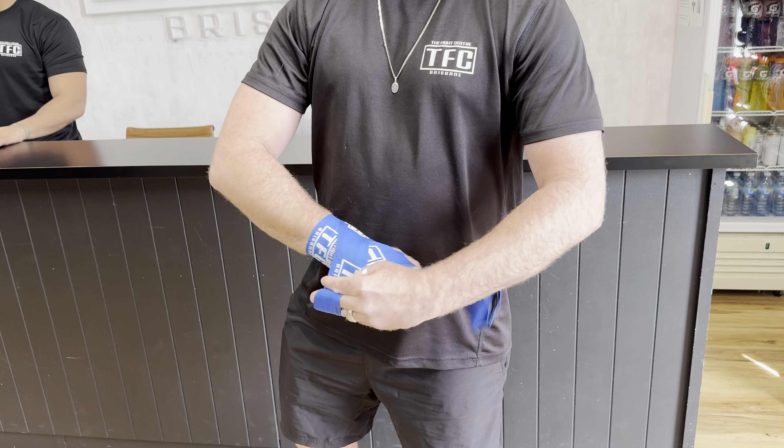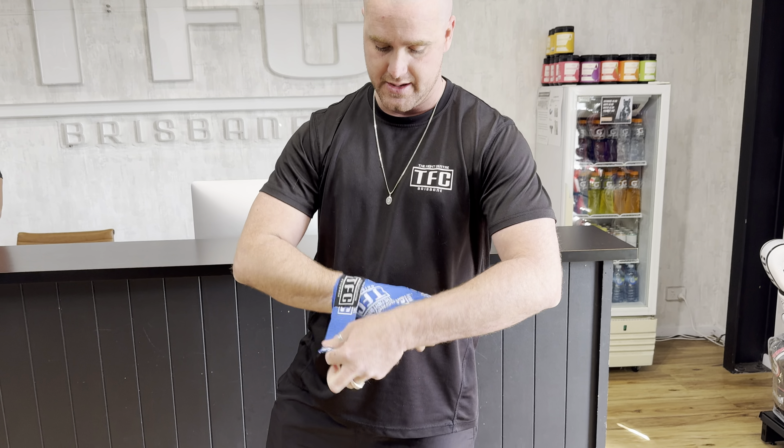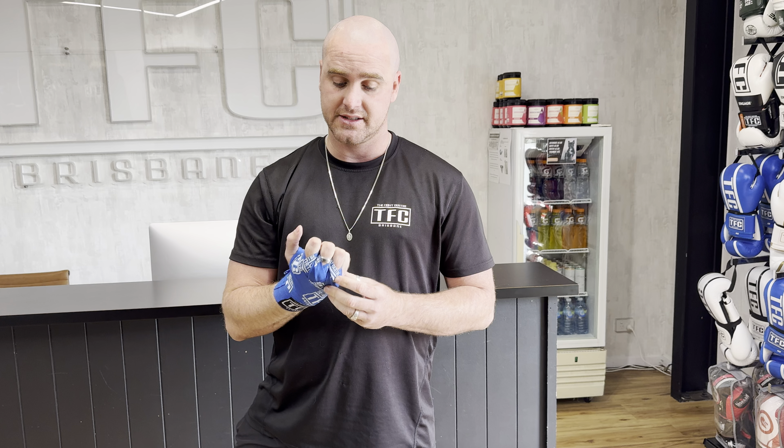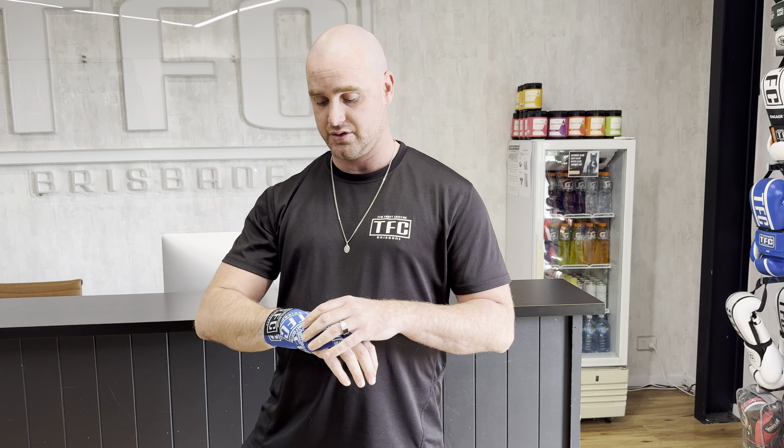Like I said, there's a lot of different ways that you can wrap your hands. This one is very simple for when you're first starting out. I don't do the thumb, I don't do the pinky — some people do. I don't build the knuckle pad at the front of it — some people do — but this is a simple way to start, and then you can start trying different ways that work for you and feel comfortable in the glove. Sweet!